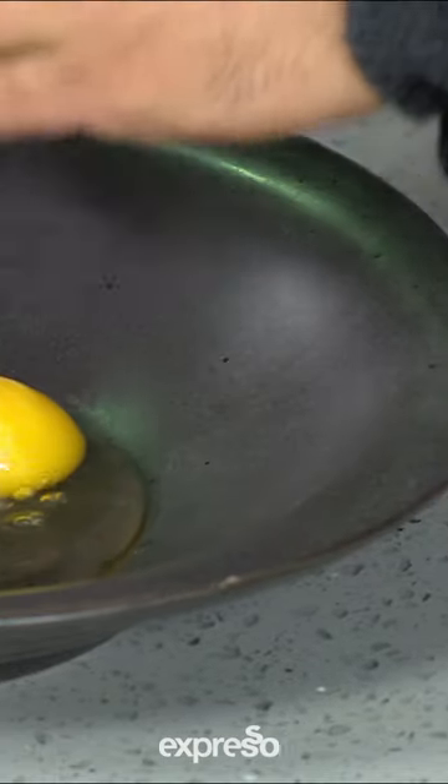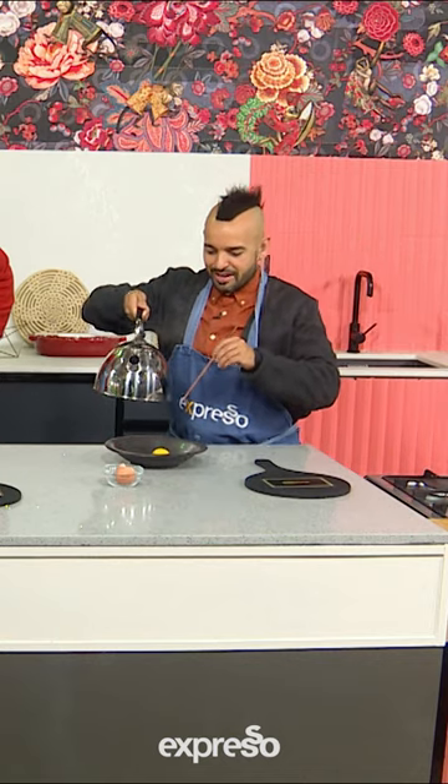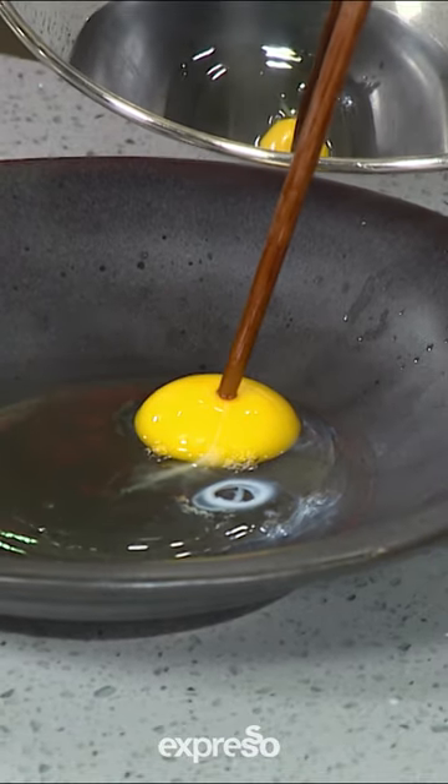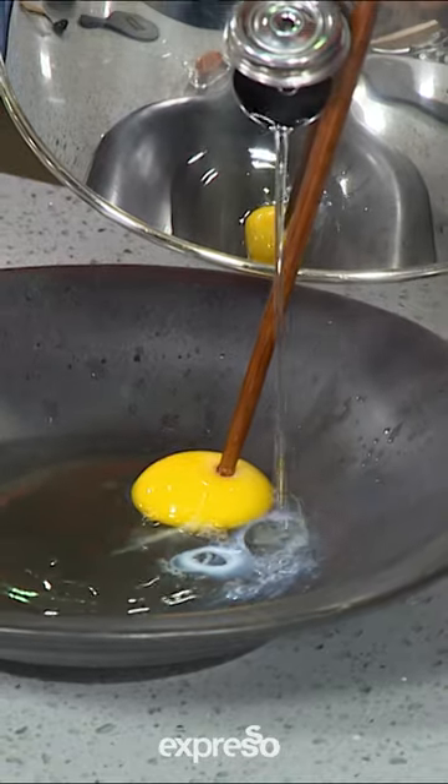That goes in the middle there. I want to really see this come together because I need to just try it. You've got to try and get the water to run down the chopstick. Steady hands, bud, steady hands.